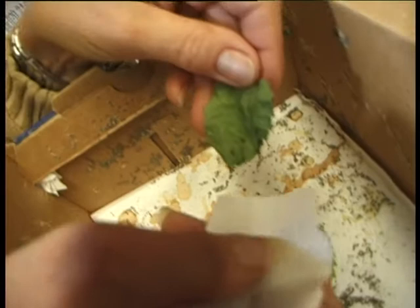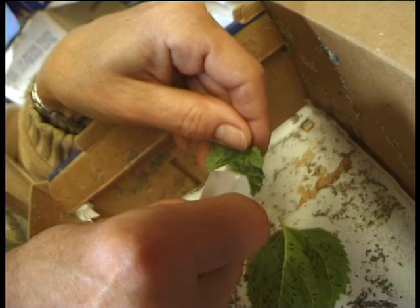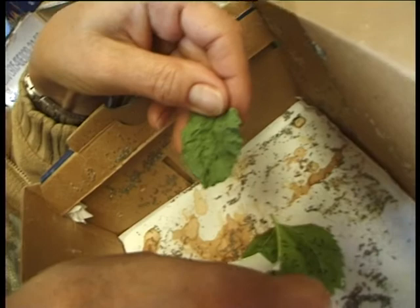Mulberries are the easiest for us to use, so we've got four trees and we use those leaves off the mulberry. You take the babies off the leaf and put them onto the new leaves, and hence you increase your box content.